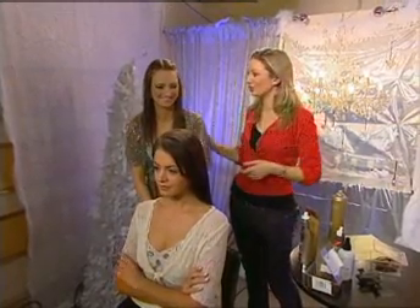Tori Keane joins us again for a four-minute hairstyle this morning. Sounds too good to be true, doesn't it? But she sure as it's not. Tell us, Tori, what are you doing?